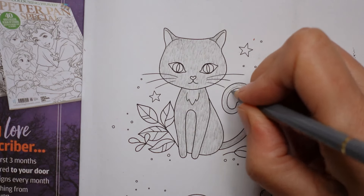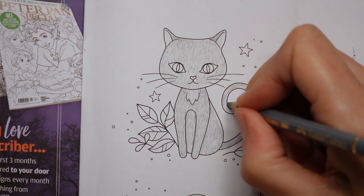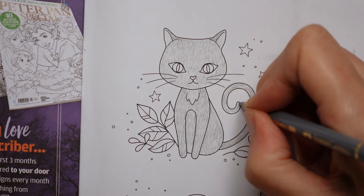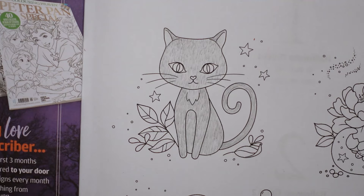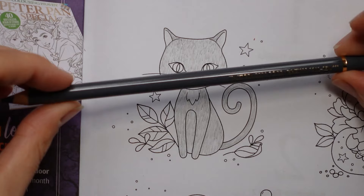She's such a cute cat, just sitting there. I think of her as a she — I think all cats are shes and all dogs are boys. Because obviously they are!